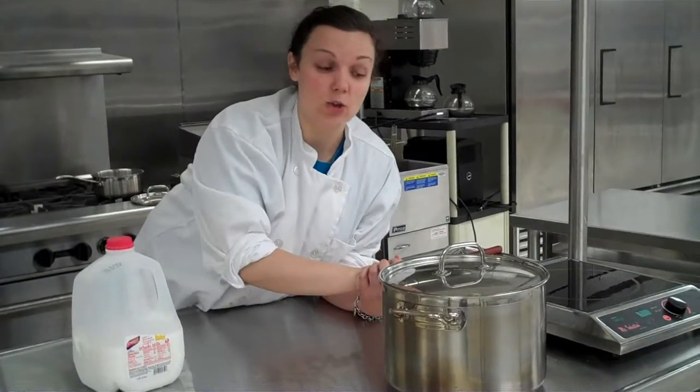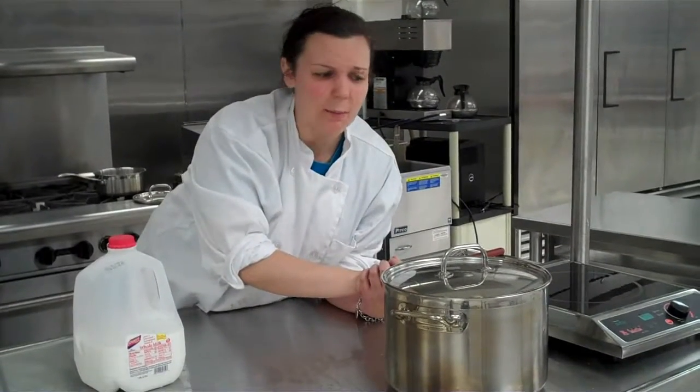You'll put this in some form of a hot inflated contraption to keep it warm, or a percolator. And then you would serve this with whipped cream and chocolate syrup. Enjoy, thank you.